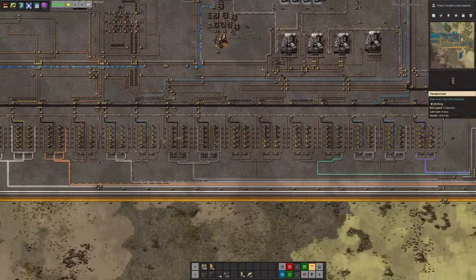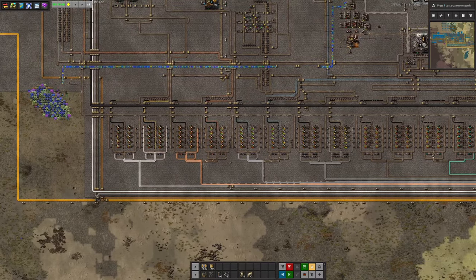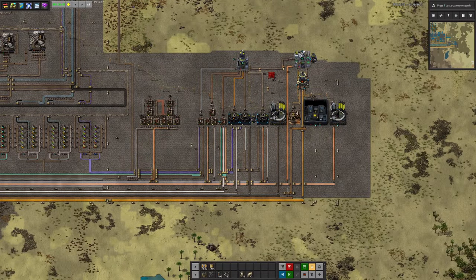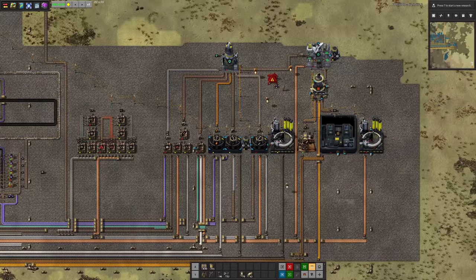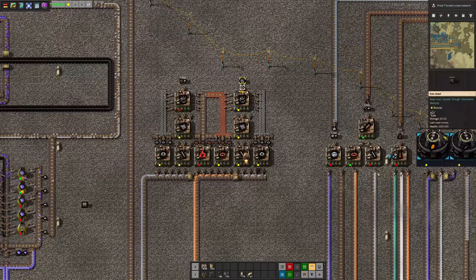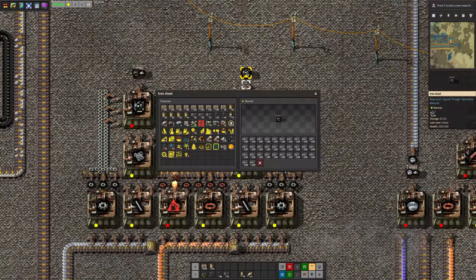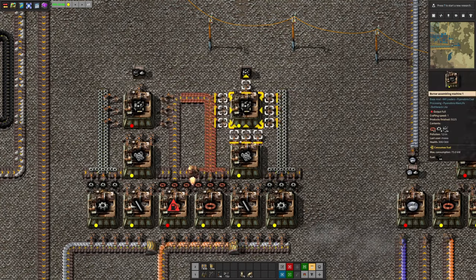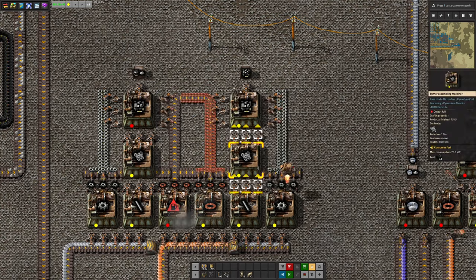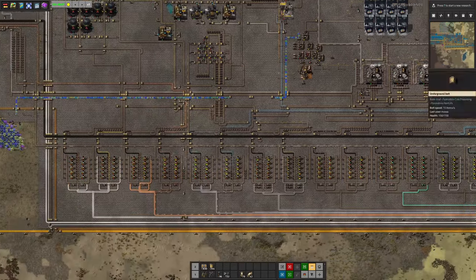There's a bot flying around being weird — never mind, it's because I'm in god mode and it's confusing it. So we've got the smelting going on over here, and then this whole area whose entire purpose in life is to make the first tier of circuit boards. And we've got an area here that's building up the basic bits and pieces — the nuts and bolts, bolts and gears and cables and so on.